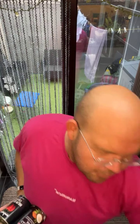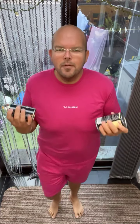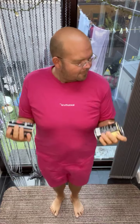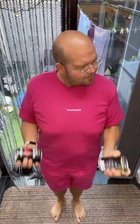A little march. March those feet. Give me a basic bicep curl — squeeze it and release. Nice and simple, nice and easy. Let's go faster!